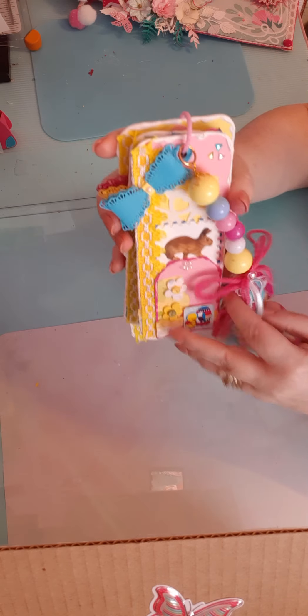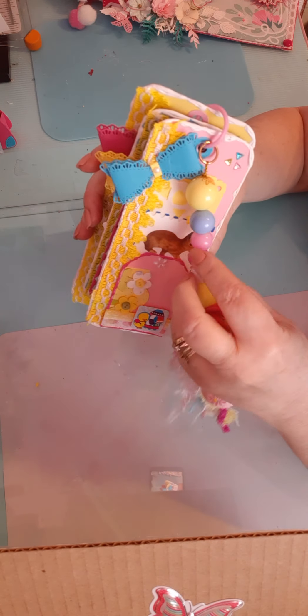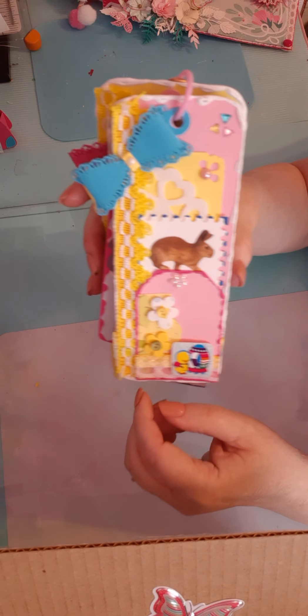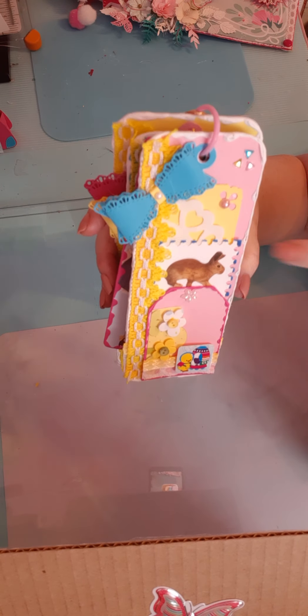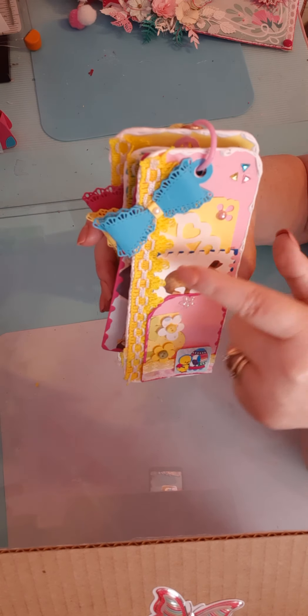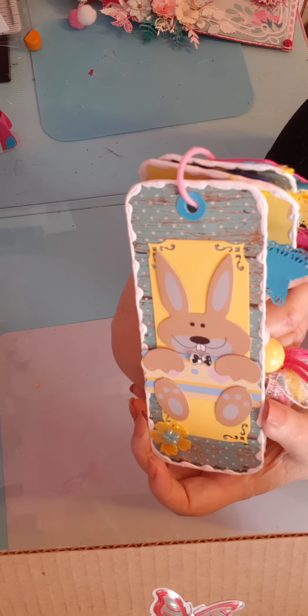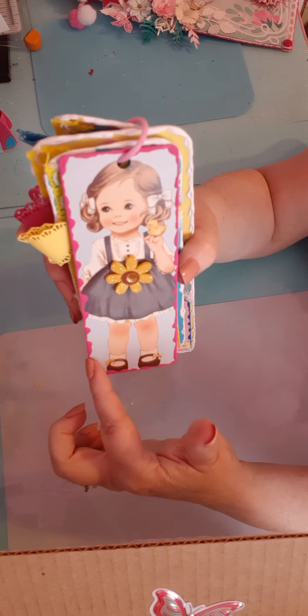I also made this little flip tag, done in the collab colors — pinks, blues, and yellows. I made a little tassel with a little egg hanging from it. The first one is a little bunny with a tag featuring a chick and flowers, a bow, a little doily behind it, and some flat-back gems. On the back it's just a little bunny. Then I've added this little girl holding a chick, outlined with pink puffy paint, and on the back it says 'Happy Easter.'